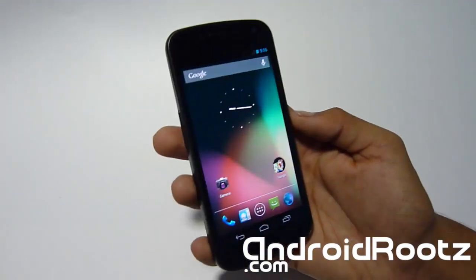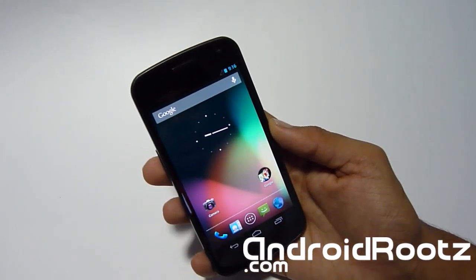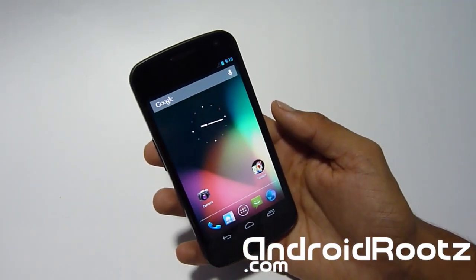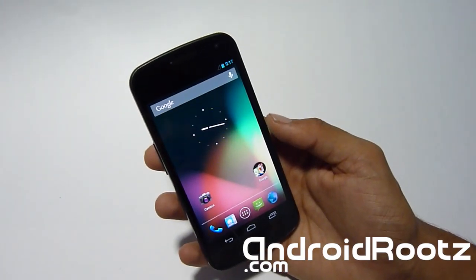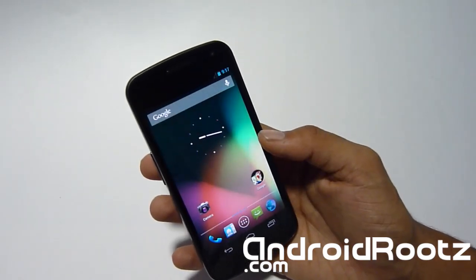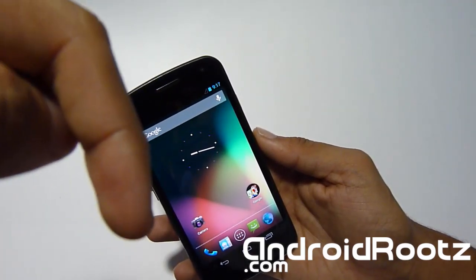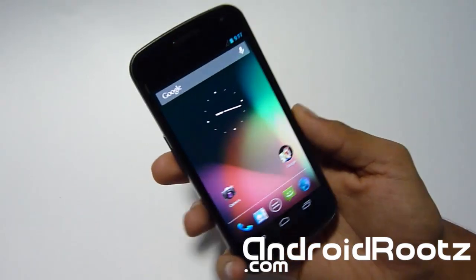I just wanted to make this quick video to let you know to try Android Revolution version 7 on your Galaxy Nexus GSM. I'll link in the description below where you can download the ROM — just click the link and it'll give you download links and everything you need to know. Thanks for watching, guys — don't forget to hit subscribe and give a thumbs up. See you in the next video!